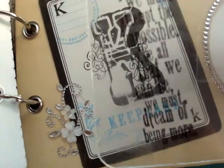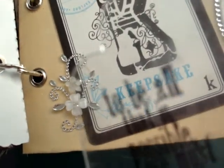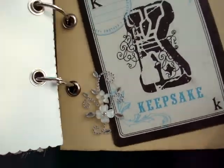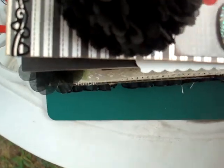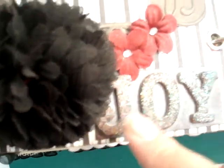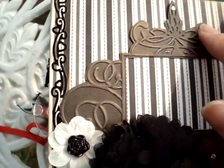There's a tag here with a long quote: 'To be all that is possible, we must attempt the possible. To be all that we can be, we must dream of being more.' I also have a blank space, Prima flowers, and some embellishments, and I'll put a picture here too.